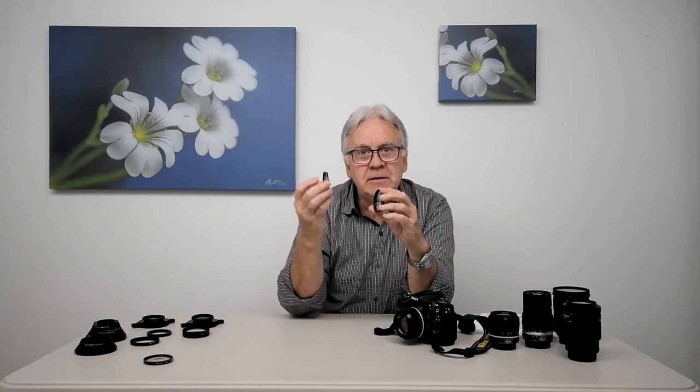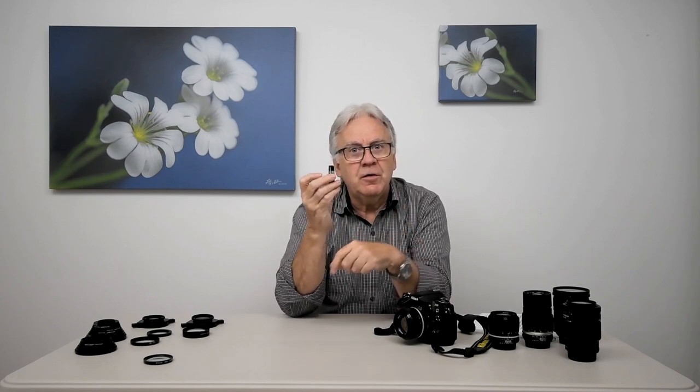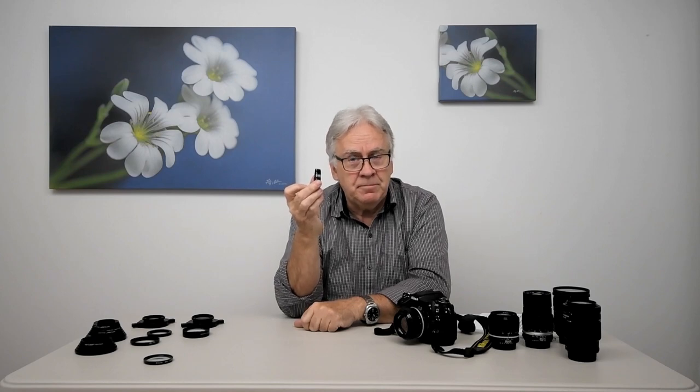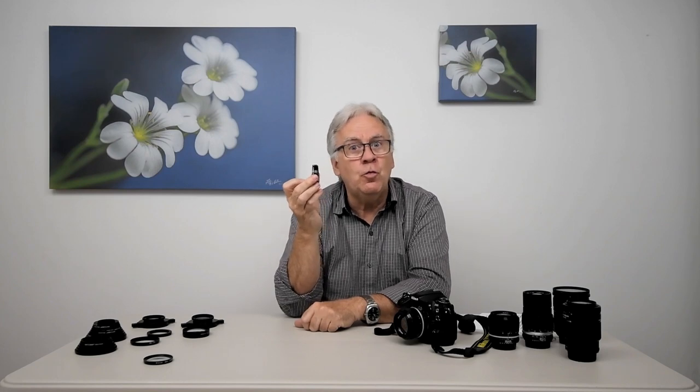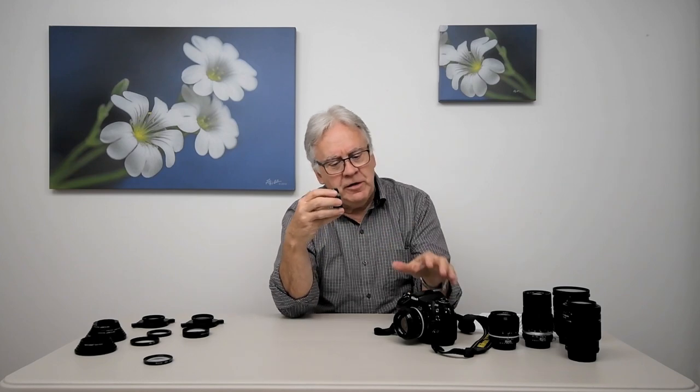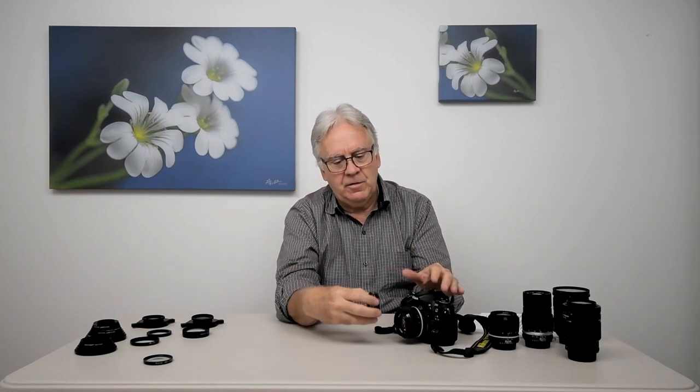It is possible to increase magnification by stacking close-up lenses together. If I take a plus-four close-up lens and a plus-two close-up lens and screw them together, the final power will be the addition of each diopter. The assembly of a plus-four with a plus-two becomes a plus-six diopter close-up lens, giving you more magnification than the plus-four or the plus-two alone. When you stack close-up lenses together, always put the strongest close-up near the lens — for example, the plus-four first, then the plus-two, and if needed the plus-one at the front, making it a plus-seven.